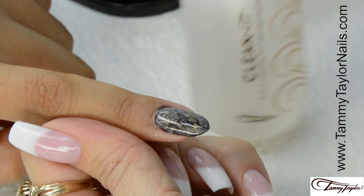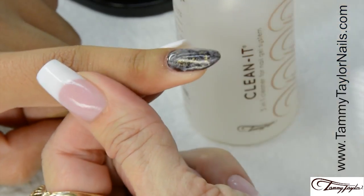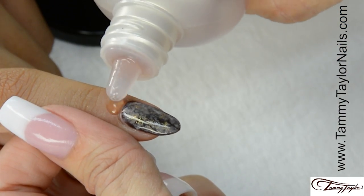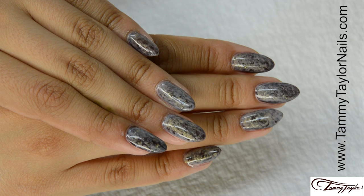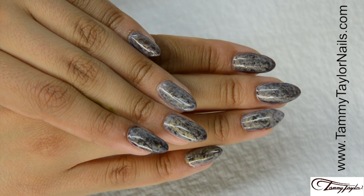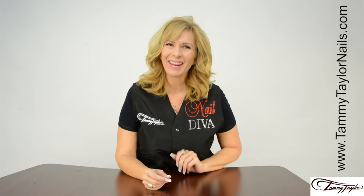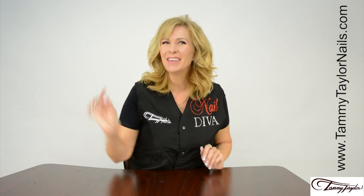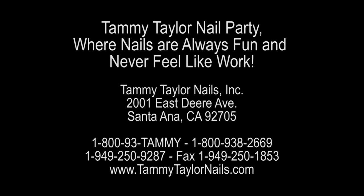Clean off the nail with Clean It and a Wipe It. Apply Peach Conditioning Cuticle Oil. Now we have the Faux Finish Nails. And remember, at Tammy Taylor Nails, nails are always fun and never feel like work. Thank you.